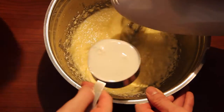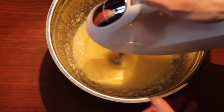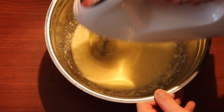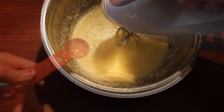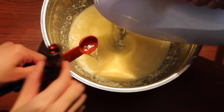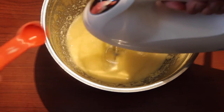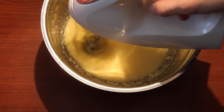Once it's all smooth with no difference in texture or layers, we are going to add in our whole milk. I strongly recommend using whole milk over other milks like 1%, 2%, or low fat, because whole milk has that extra fat that makes the cooking so much better and the flavor is just simply different and so much tastier.